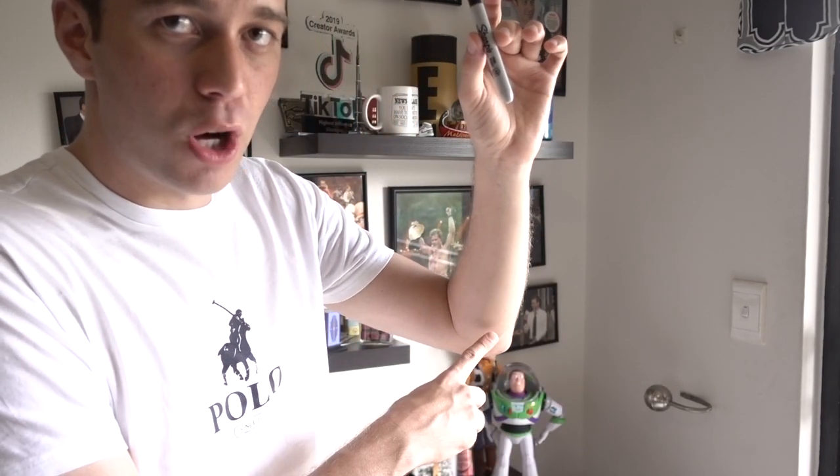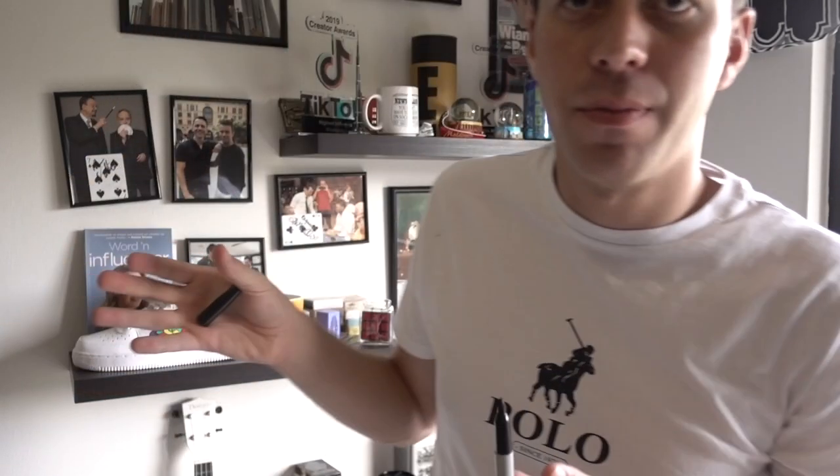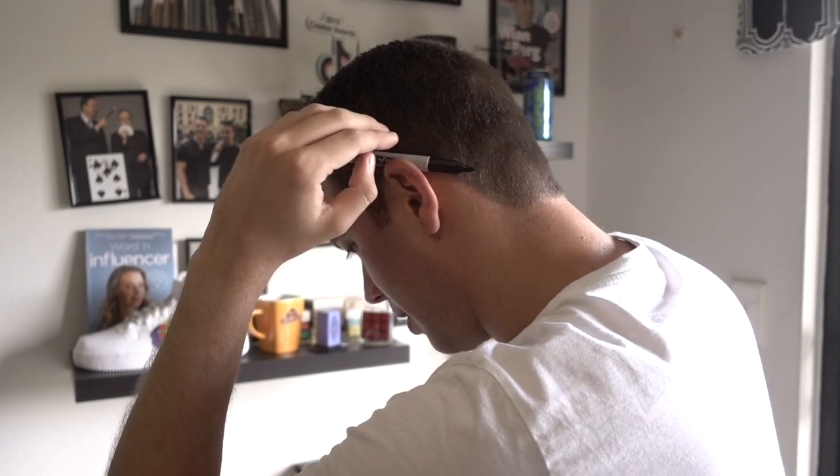Once I say 'elbow,' everyone's looking there — you've got to say it, otherwise everyone's still looking at the pen. I say 'underneath my elbow,' and I take it like this, producing it by pulling it from out of my hand to the top. That's the moment where I'm putting the pen behind my ear. I produce the cap and come back with my hand, showing the cap without making a big deal of it.